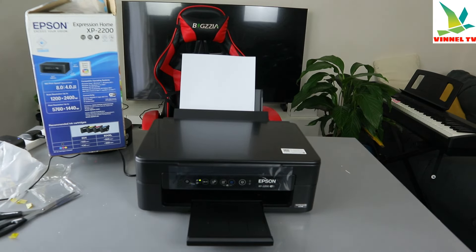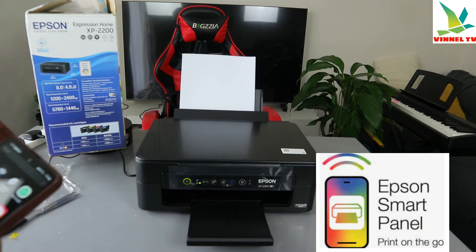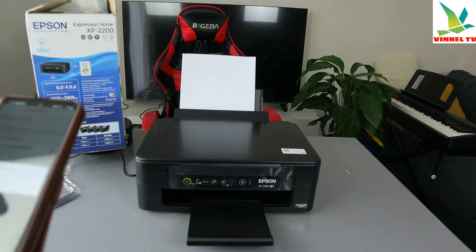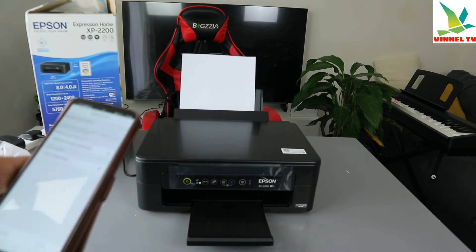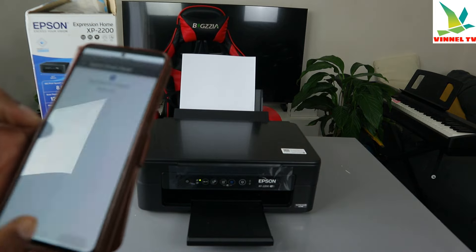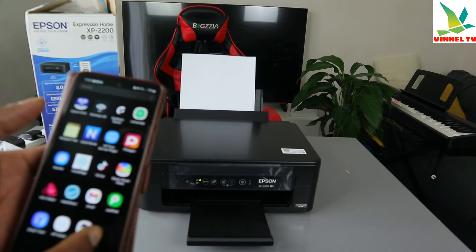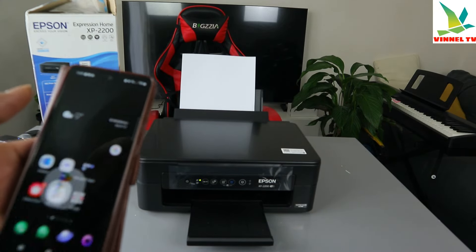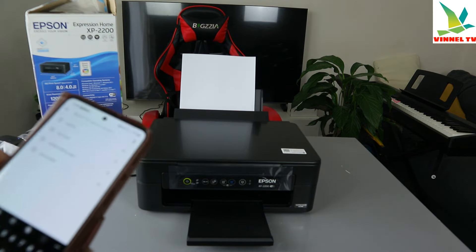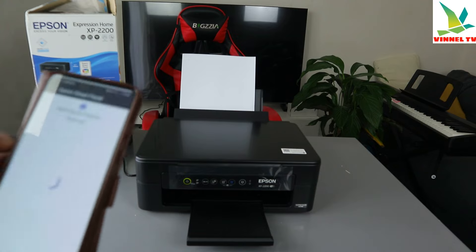Now what we need to do to connect this printer to a Wi-Fi network is to download Epson Smart Panel on our mobile device. So go to your Play Store and type Epson Smart Panel, then download it on your phone.